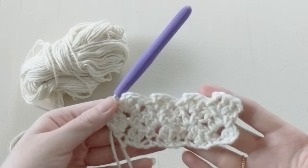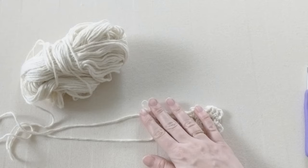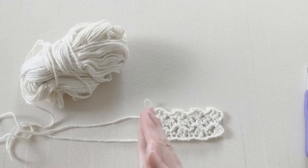Your swatch should look something like this now. You're going to continue to repeat row two 82 more times, so you should have 82 rows of the reverse blanket stitch. Once you have done that, you've crocheted one big rectangle, and then it's time to seam.